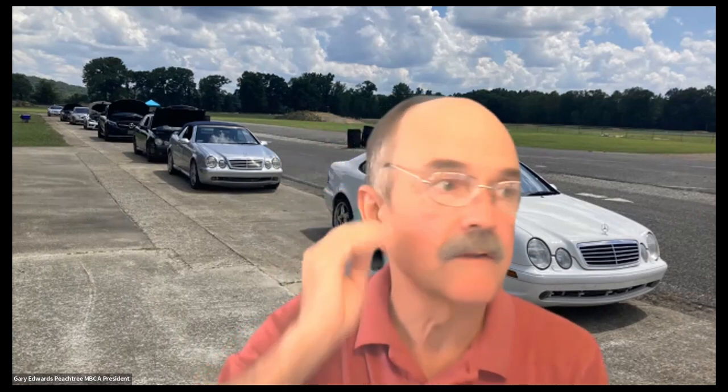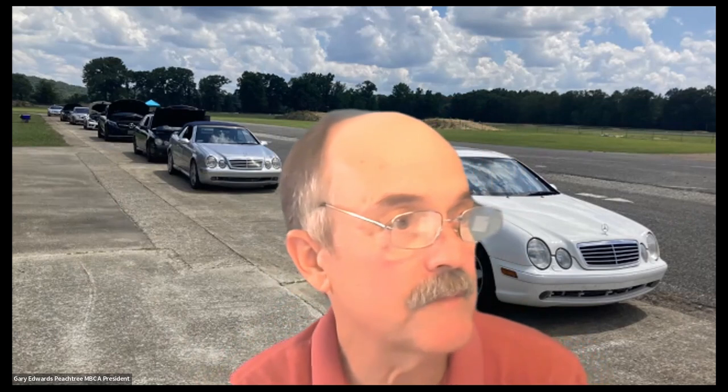I've seen these issues with mine because they're high-mileage cars — 160,000 to 190,000 miles. You might not see that on a lower-mileage car, like John who has a 60,000-mile car — you're probably not going to see these issues for a while.